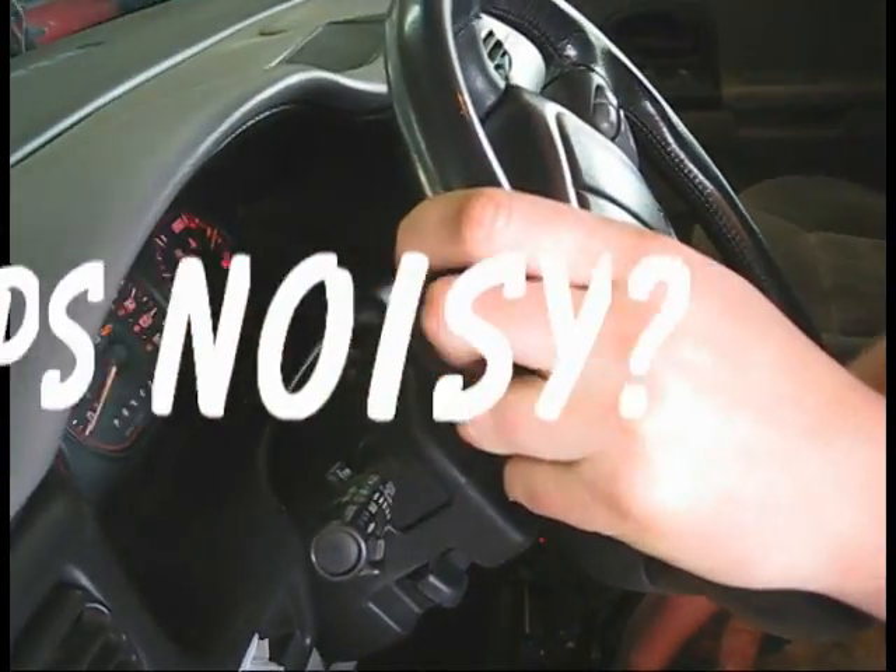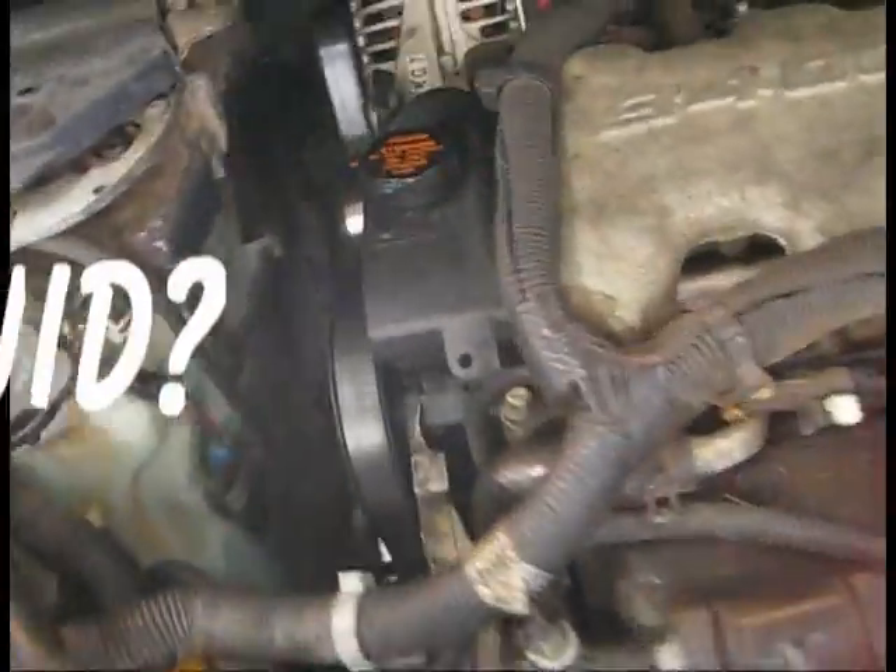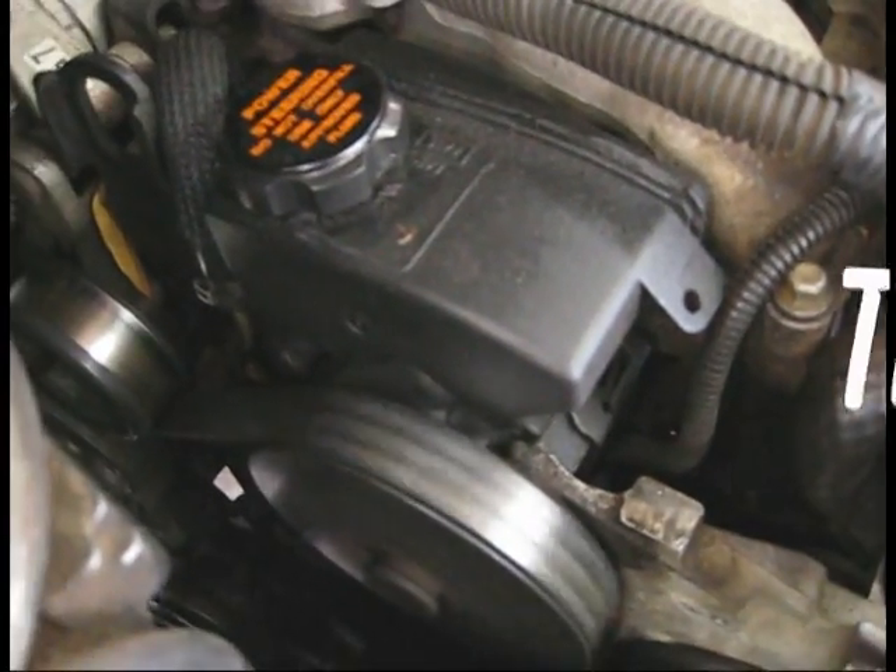Turning the wheels back and forth to make some noise there.